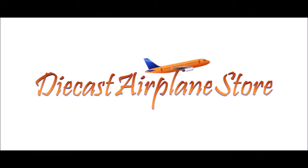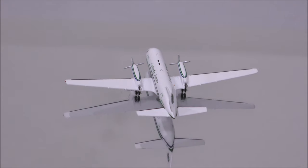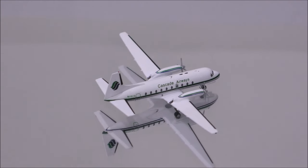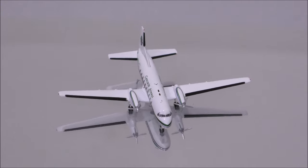This video is sponsored by DieCast Airplane Store. Hello YouTube, welcome back to another review video. Today I would like to review the Cascade Airways Hawker Siddeley HS748 by Aeroclassics.